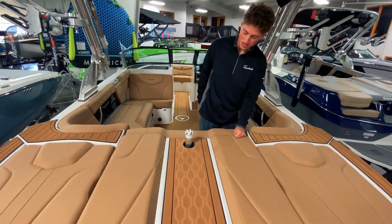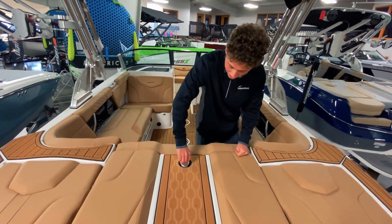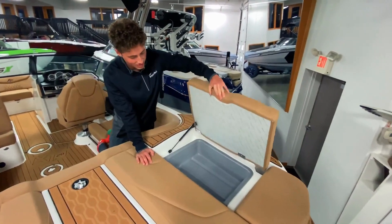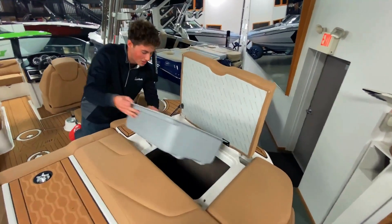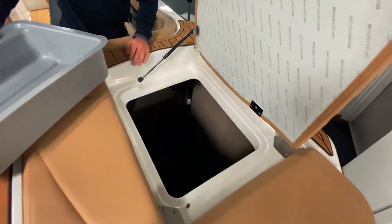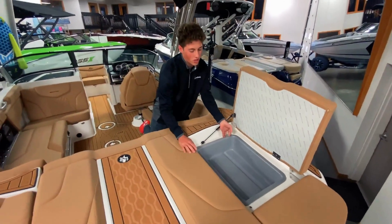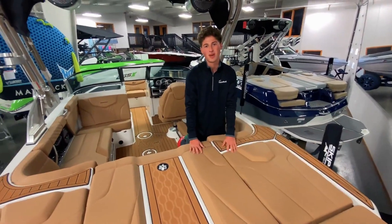Right here you've got your nice pop-up ski pylon, nice and easy to put up and down. Under these seats you've got some great storage, and underneath that you've got your soft tank ballast. So it's really cool that you get a little bit of storage without sacrificing any of that ballast weight.